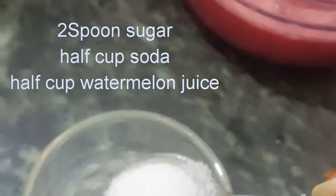Add 1 or 2 spoons of sugar. Add soda in half a cup. Add the juice.